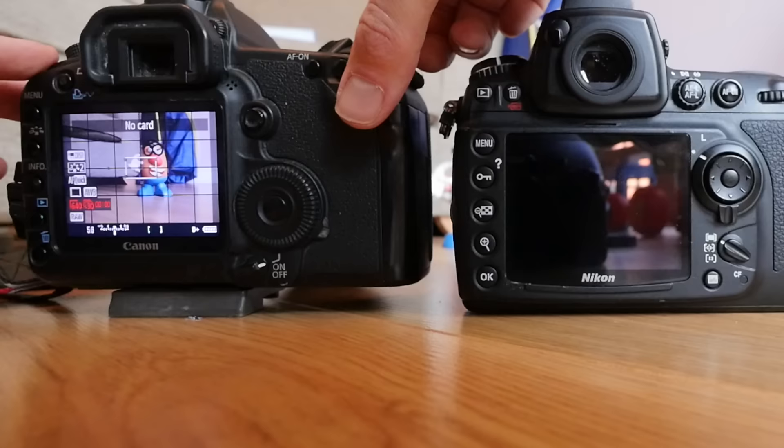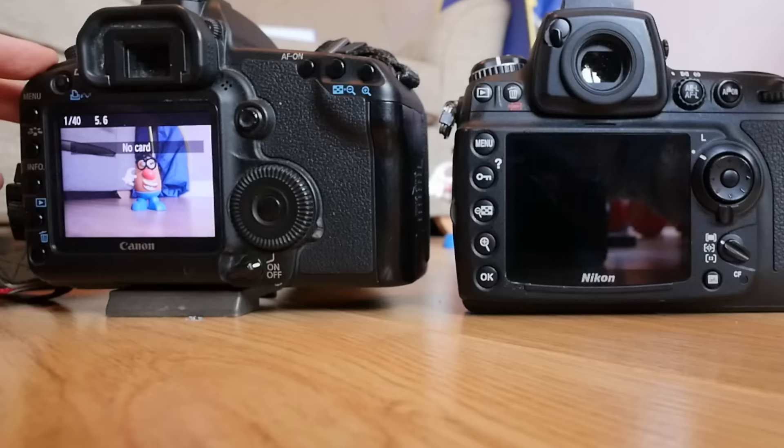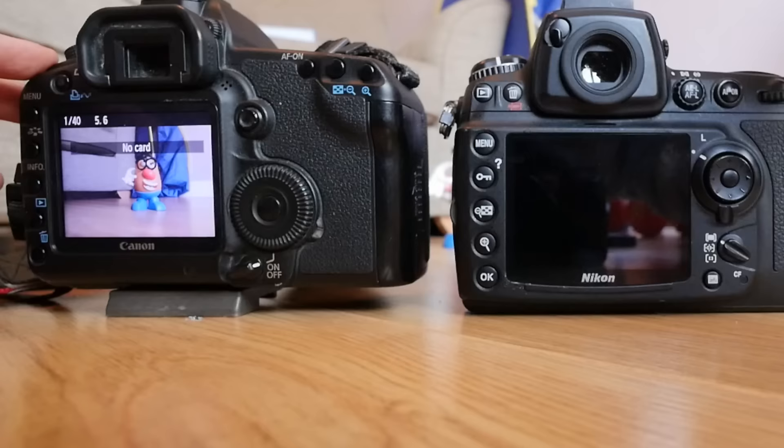The Canon is only at three frames a second — let's see it go. Nikon: turn on live view, autofocus — boom, done. That's how I like it.